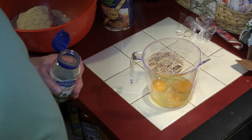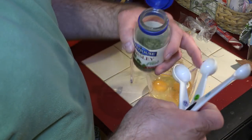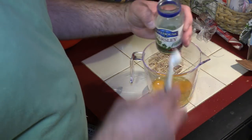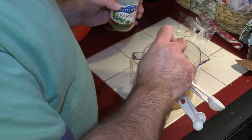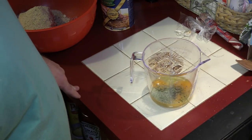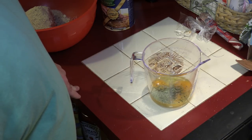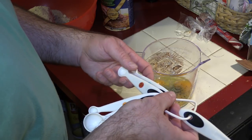I don't have any fresh parsley, so I'm going to use some of this jarred cut parsley. Normally you put about a teaspoon. I know I'm mixing wet and dry ingredients together, but I was told this is the way to do it for this recipe. I'm also going to add about a half teaspoon of salt to this as well.